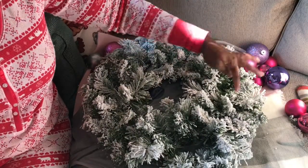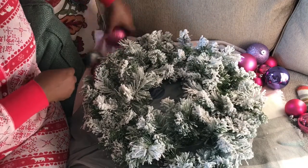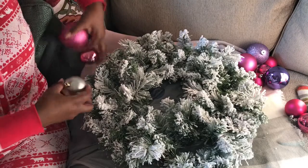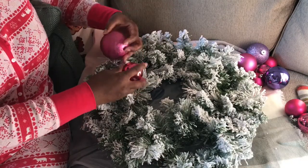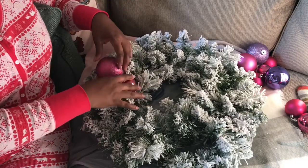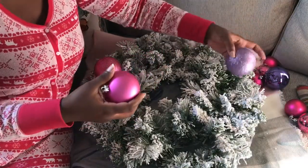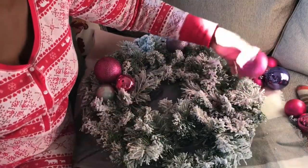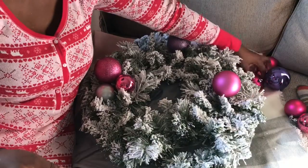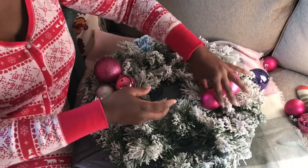I've got it fluffed out here. I'm pointing to the little spaces I made in the wreath where I'm going to be placing the ornaments. I'm placing them in and trying to figure out how I want them to sit — just playing around with the different sizes and colors to see where I want each one to go.